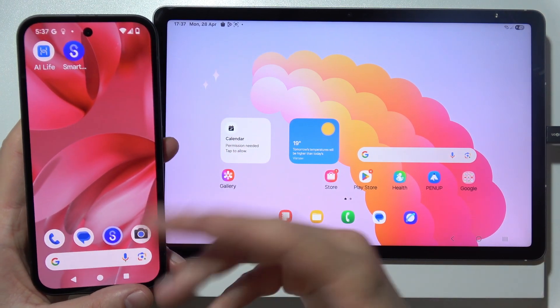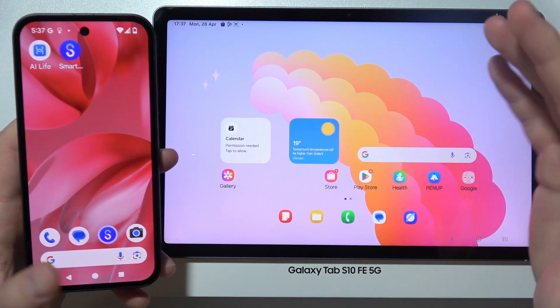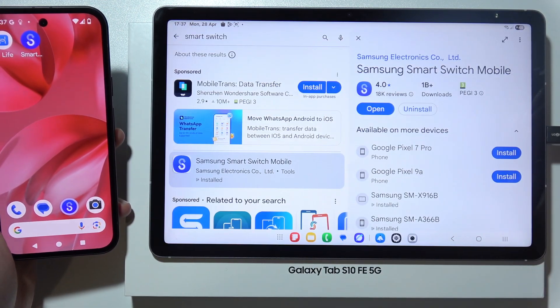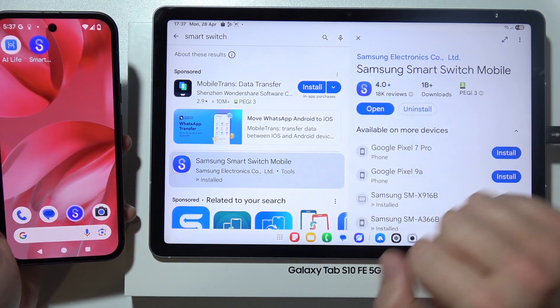To transfer data from your old phone or old tablet into the new Galaxy Tab S10 FE or FE Plus, first on both devices you have to start by opening the Play Store and download the Samsung Smart Switch mobile application.